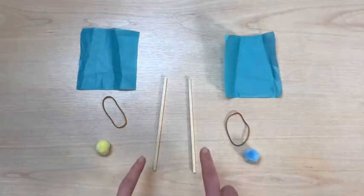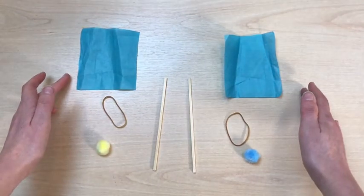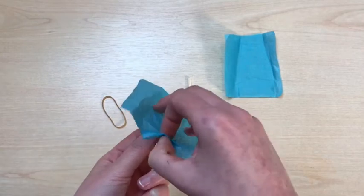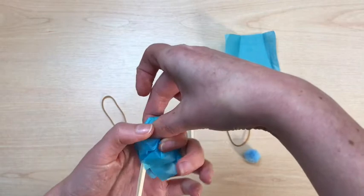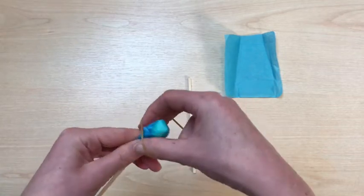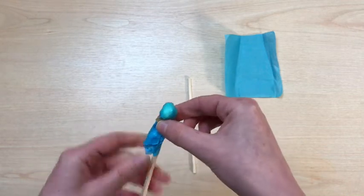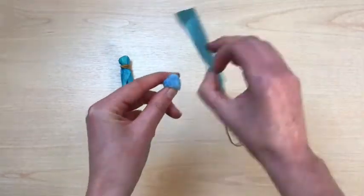To make the drumsticks, you will need two wooden sticks or straws, pom-poms, two elastic bands and two pieces of tissue paper. Take the pom-pom and place it on the end of your wooden stick. Place a piece of tissue paper over the top, creating a connection between the pom-pom and the wooden stick. To keep this in place, secure it with an elastic band. Repeat this step so that you have two drumsticks.